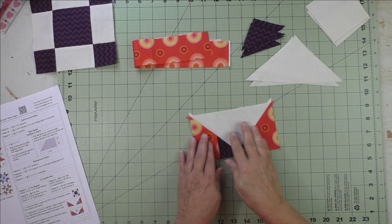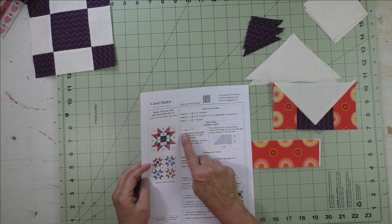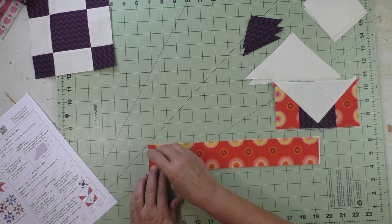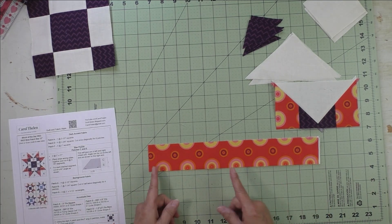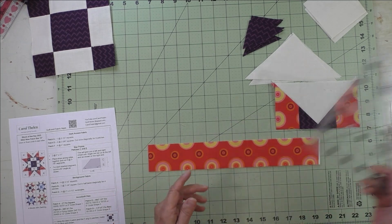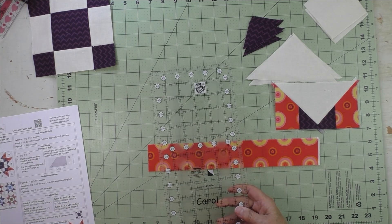The center nine patch is done — set it aside. Now we'll turn our attention to the flying geese unit. First, we need to cut out the star points — they're an odd shape but don't let that scare you. You cut two strips at two inches by 17 inches. Place them wrong sides together. We need to cut three and seven eighth inch segments out of these — three and seven eighths is a little hard to find, so take your time and use a good ruler with eighth inch markings.